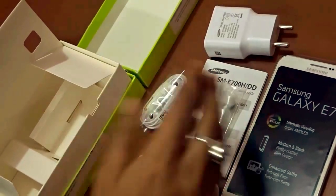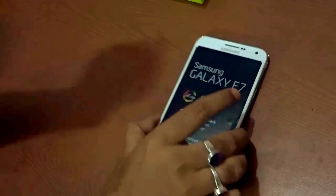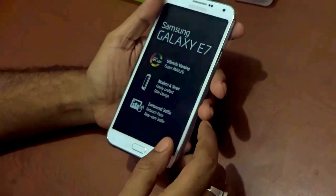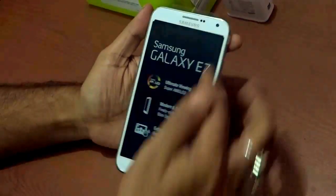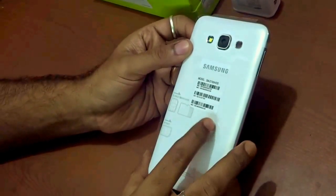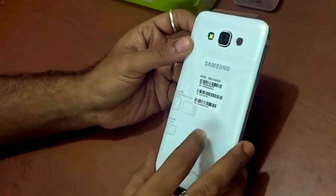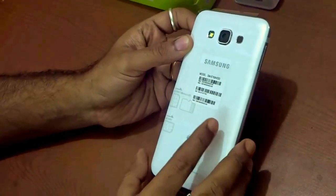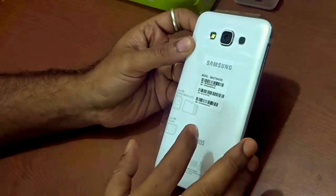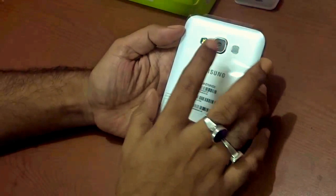Let us dig deep into the handset. As you can see, the Samsung Galaxy E7 has used a plastic body on the sides like they have done before, but the most amazing part is that the back has a metal finish — specifically it's made of aluminium. That's a thumbs up. Samsung is bringing on the trend of using a metal body for handsets, which is a good sign.